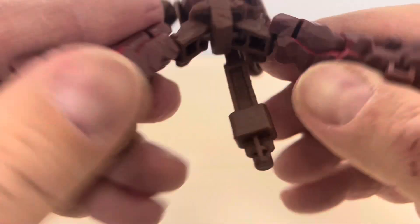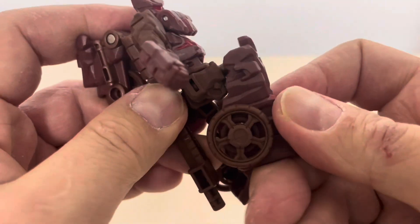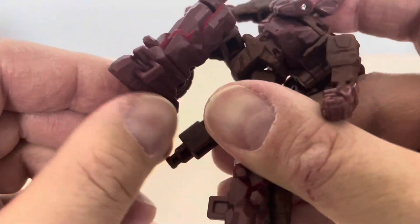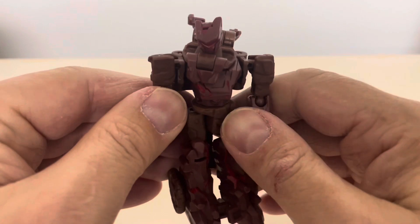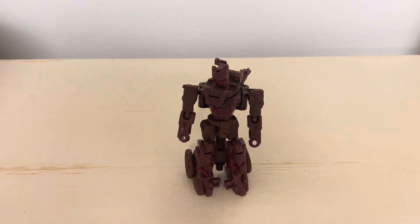The hips are on ball joints so you can do the splits, kick back, and kick forward. He has a little bit over 90 degrees at the knee. There's absolutely no articulation at the feet — that's all one molded piece. So articulation is a little bit limited for a core class figure, but we're pretty much used to that with these little guys. Anyway, let's get him transformed into his bike mode and see what he looks like.